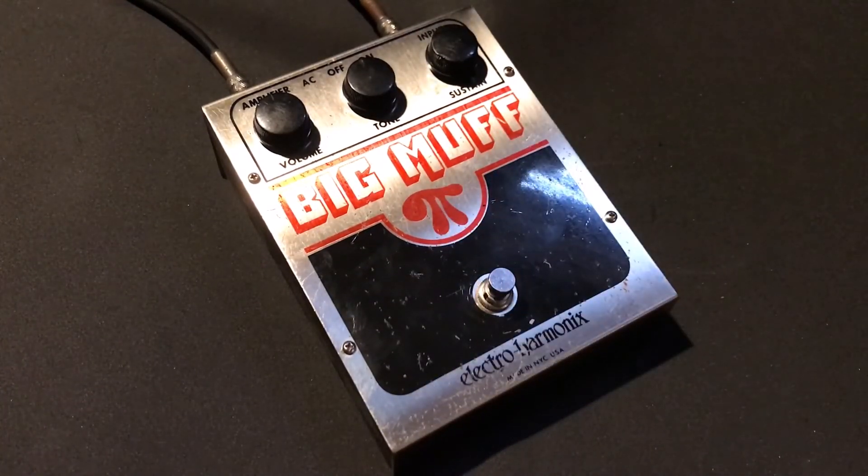All up she's a great pedal. If you've got any questions hit me up, and thanks for listening.